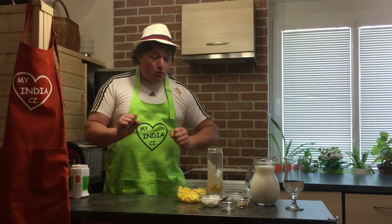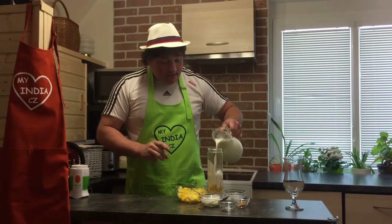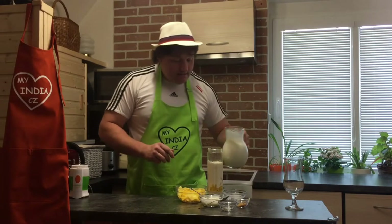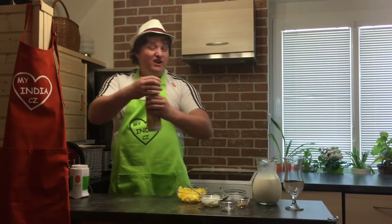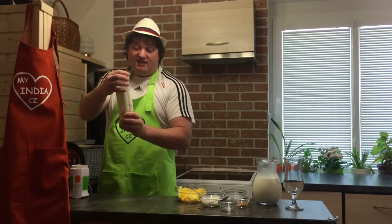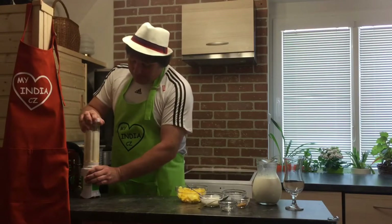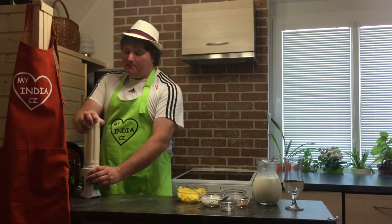Now we will put milk — just milk like that, and that's it. Put the lid on and now you probably won't hear me. Just do a proper blend for about 30 seconds to one minute. I hope you can hear me!